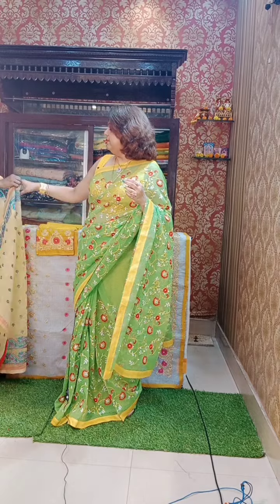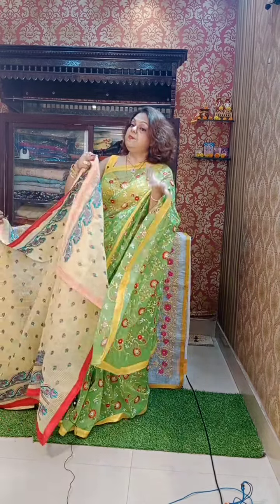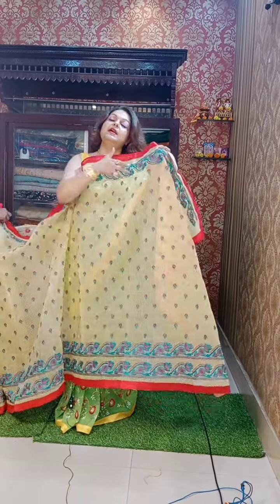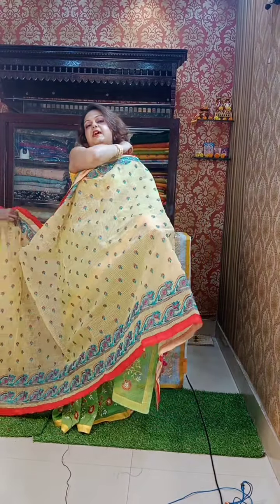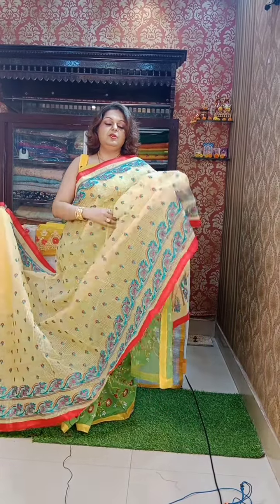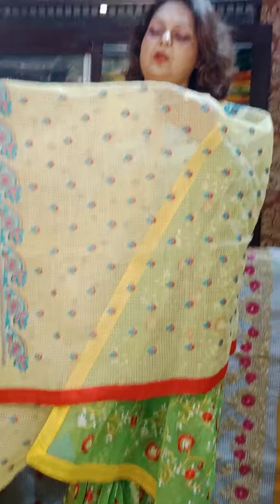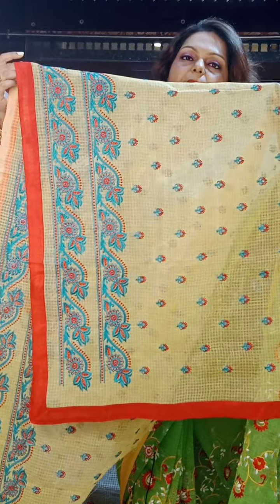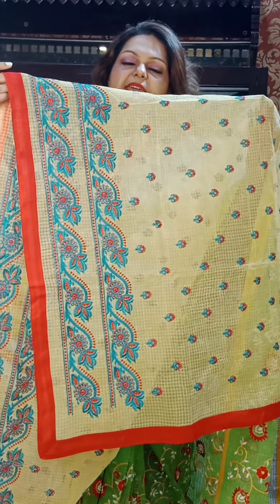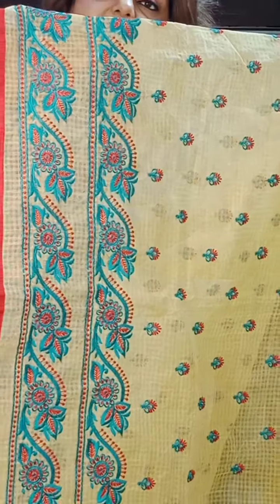See the blouse in contrast — all over work has been done in the blouse also. The blouse is full kachkora. The whole look will be very gorgeous. Everything I am showing today is pure cotton reshom chekta, and the price is two five five zero — 2550. All prices will be 2550.